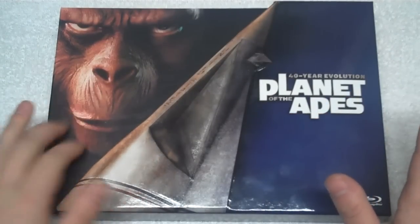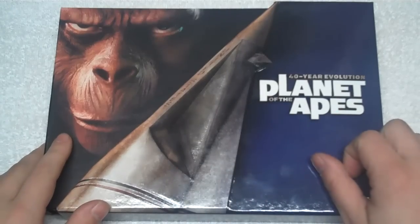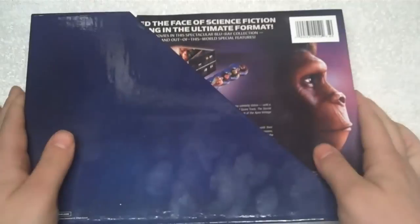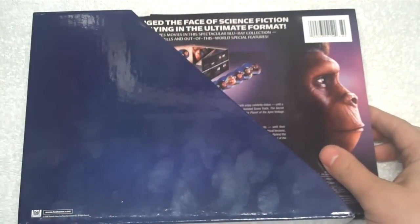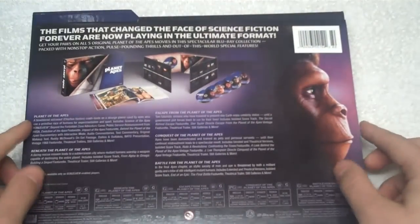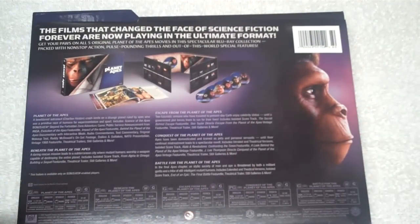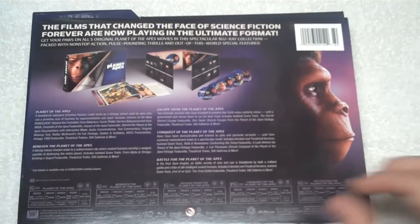On the front we have a nice shot of Roddy McDowall in the makeup, along with the ship Charlton Heston crashed in on the Planet of the Apes. Flipping it over, you get pretty much nothing on the back — just a little note about foxhome.com. The liner shows each individual film's specs: each film has an AVC encode with DTS-HD 5.1 audio and a compressed mono mix, plus a brief synopsis of each film. The back of the liner is just security stickers.